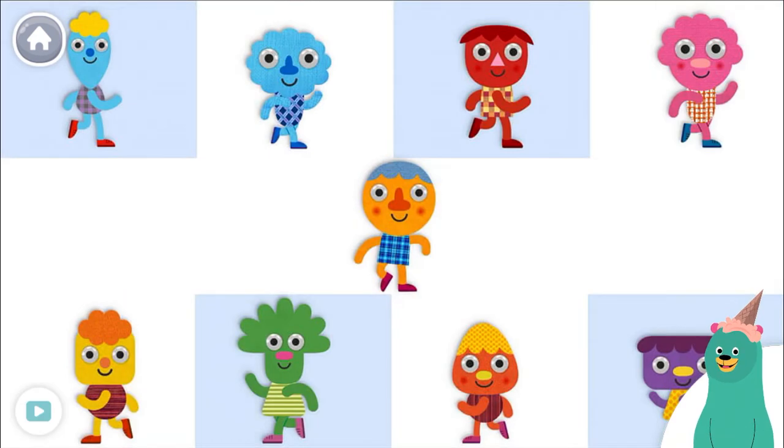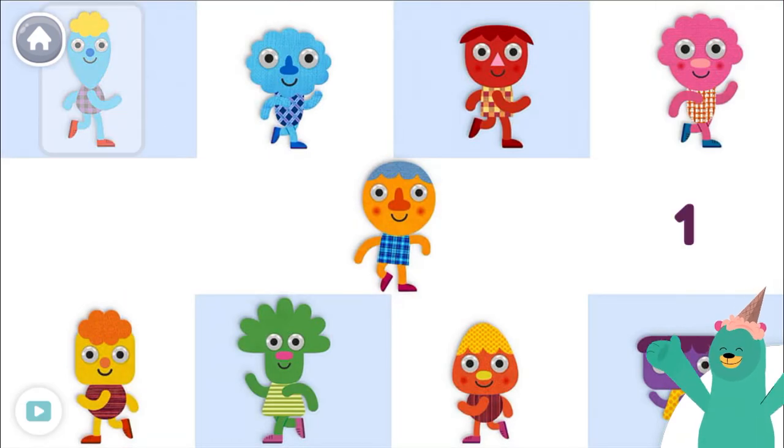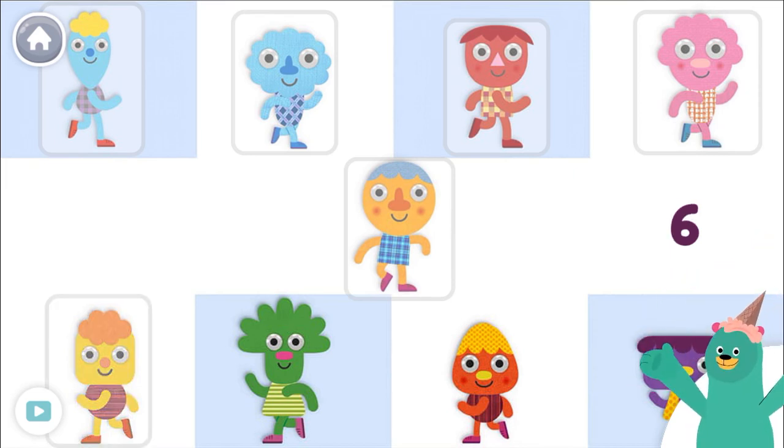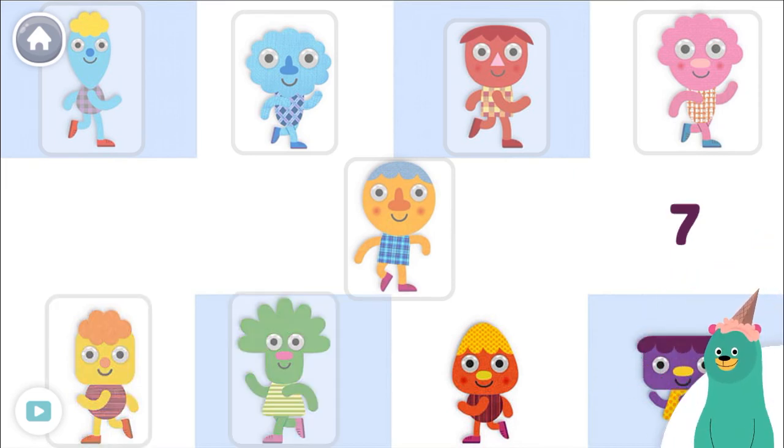Tap only seven characters. One, two, three, four, five, six, seven. Good thinking!